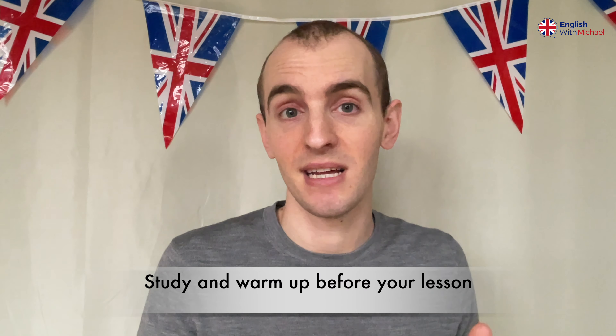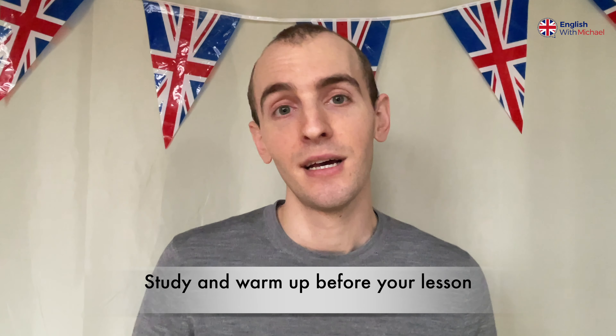Hello, everyone. Welcome back to my YouTube channel, English with Michael. Thank you for being here. I've got some things I want to talk about today. I want to talk about having online English lessons. This is something that I have a fair amount of experience with.